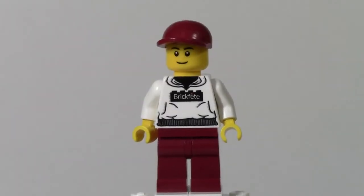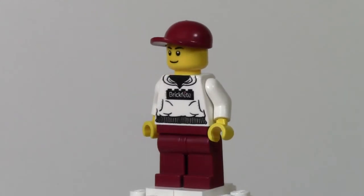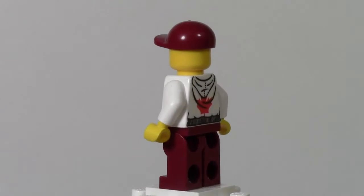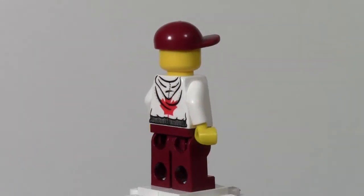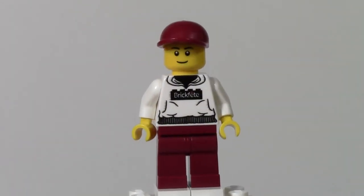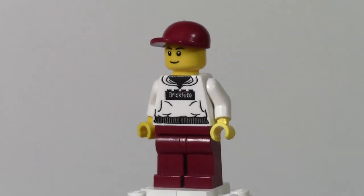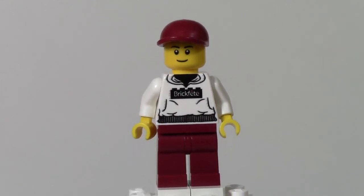Thank you for watching this episode of Minifigure Monday by BrickLover18, where I showed you the BrickFet Toronto 2014 minifigure. I really hope they have a different one for BrickFet Ottawa 2014, because I'd love to keep expanding my collection. If you have any Minifigure Monday suggestions you want to see reviewed, please comment them below and I will get to them as soon as I can.